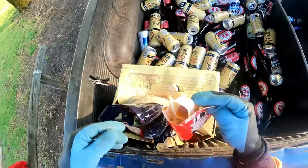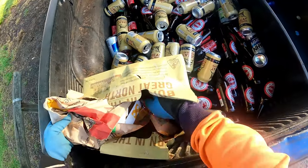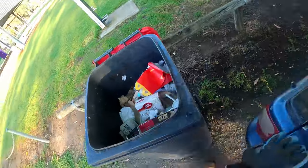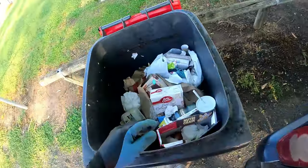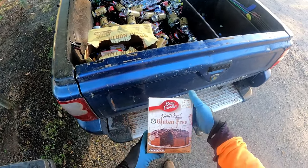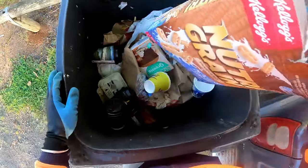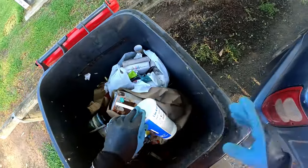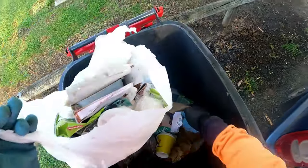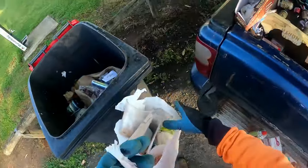McDonald's is still running I think. There's a popper in there - I'll grab that out of there, put it in the box so it doesn't spill everywhere. Chips and all that - it can stay in there. Happy meal. Oh - cake mix, gluten free. Yeah, okay, fair enough, won't say no. We might make it. There's a can. There's another cake mix - Greens, they're a good brand.